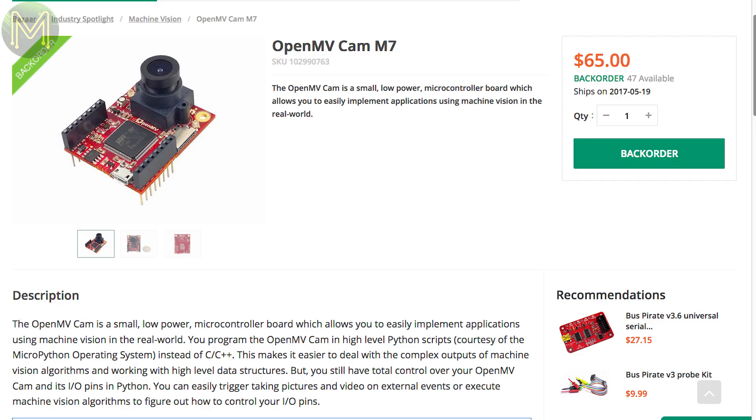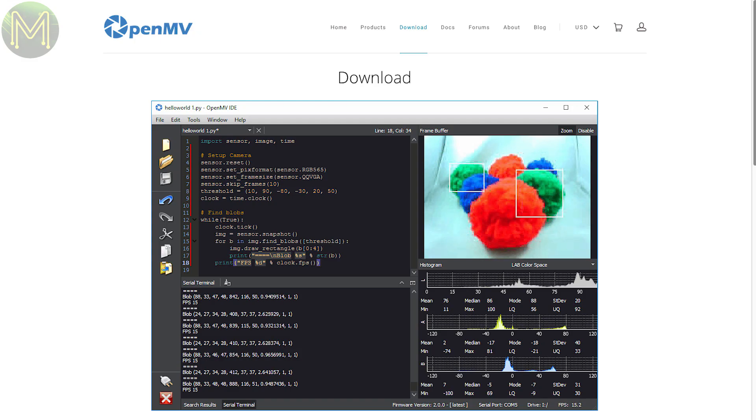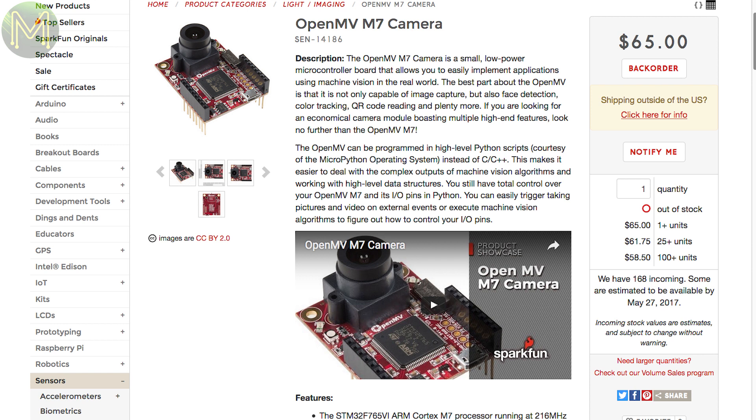Seed also have the OpenMV Cam M7 on backorder, which is a really cool vision analytics board capable of facial recognition, object tracking, eye tracking, optical flow, and more. It runs a Cortex-M7 MCU capable of analysing a 640x480 grayscale video stream and has 5V-tolerant GPIOs. If you don't want to wait for the Seed Studio backorder, you can also pick it up from SparkFun.